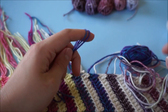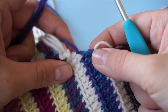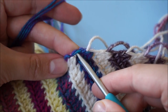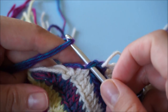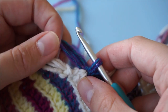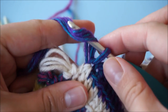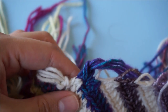I'm going to hold it in my left hand. Now this edge stitch looks the same as the previous one, so I'm going to insert my hook into the very same place, grab the middle of the fringe, pull it through, then add the end and pull it through the loop once more.